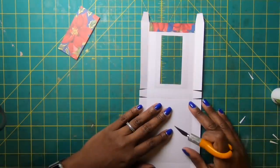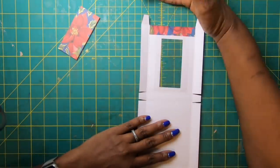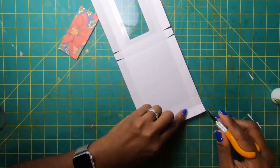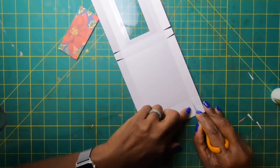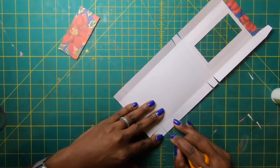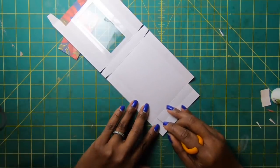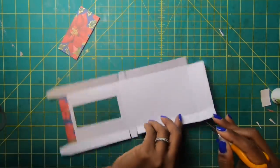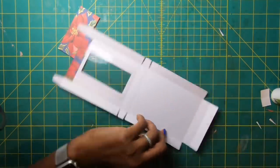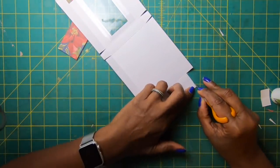Now it kind of looks like a cat. With our 'cat' facing this way, come back down to the end with the double panels, go up to the second score mark, cut down, and remove those panels altogether.